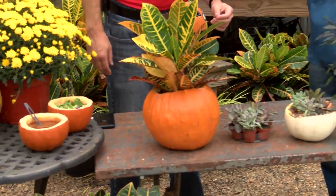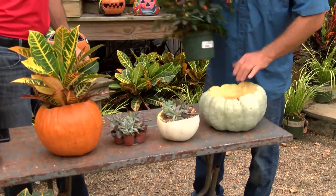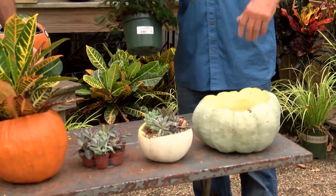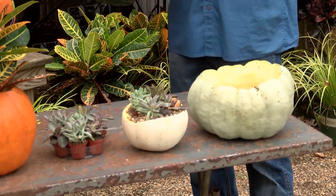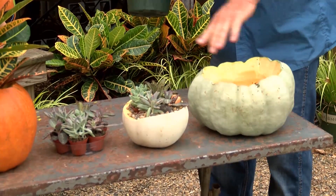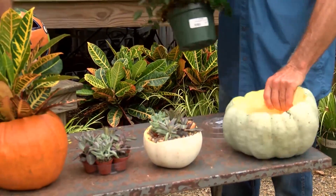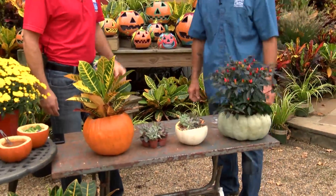And then for planters, just to add a little different taste to your party and spruce it up a little bit, it's really simple. We just took it and bored it out. One tip from a co-worker and a customer: take water and just a little bit of bleach solution, spray it on the inside and wipe it down. That'll help it last just a little bit longer.